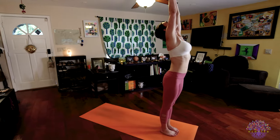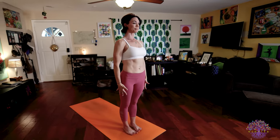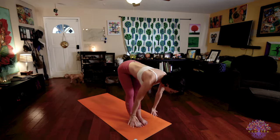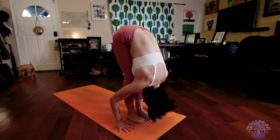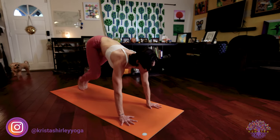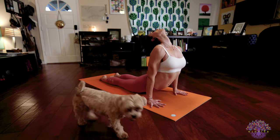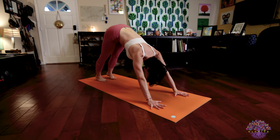Number two: inhale, raise your arms, look up. Exhale, slowly fold forward, touch the floor if you can or grab your shins. Inhale, lengthen your spine, look ahead. Keep your gaze there as you walk or step or jump back into low plank. Inhale, push into up dog. Exhale, press back into downward facing dog.